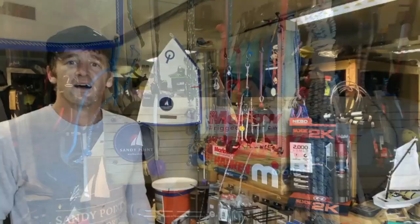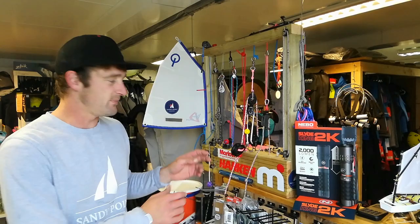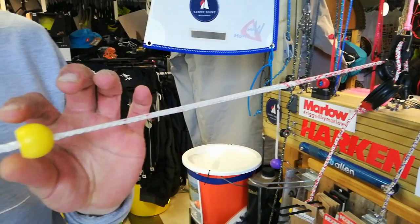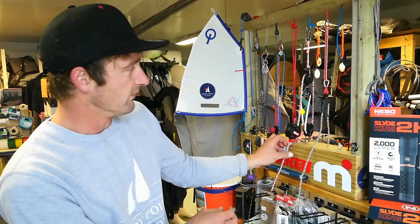Hi, I'm Rory from Sandy Point Chandlery and I'm going to be talking through how to do a taper splice, which we see here where the rope starts thick and gets thinner. It's perfect for lightweight, light wind situations, and it works better and smoother through blocks and pulleys as well. Take a look.